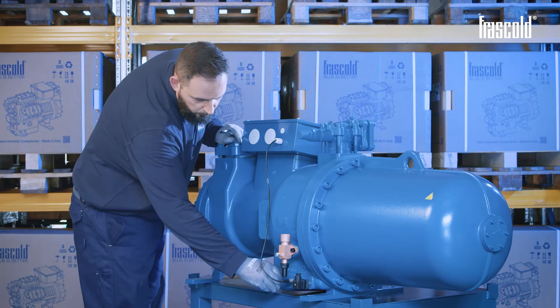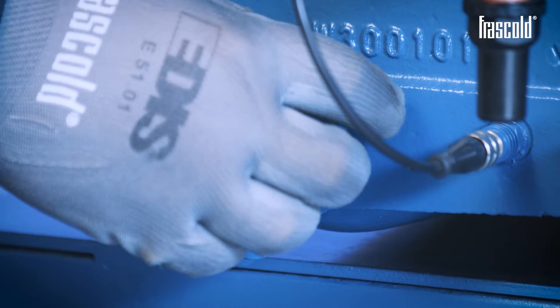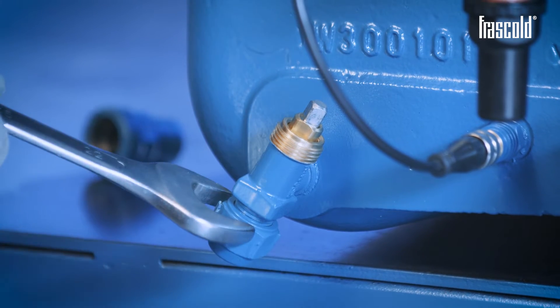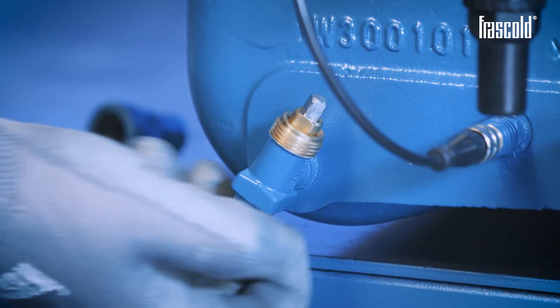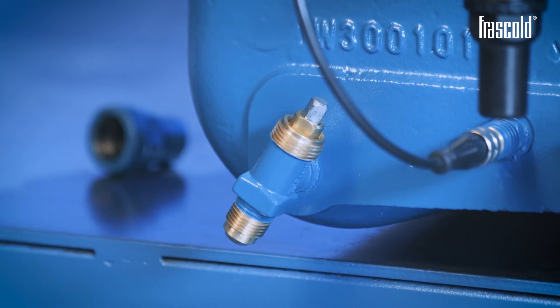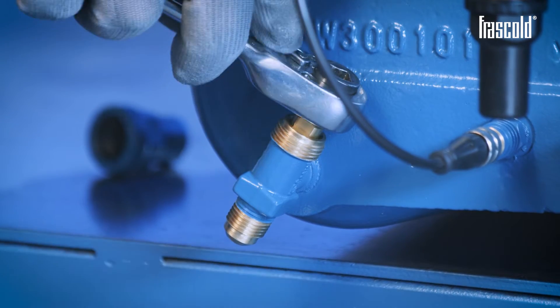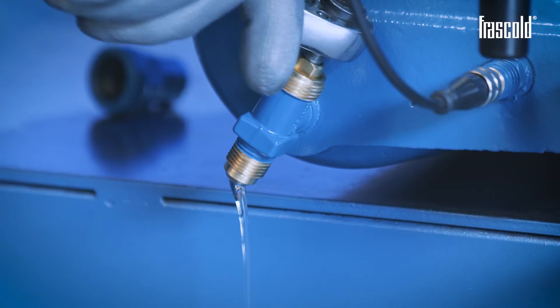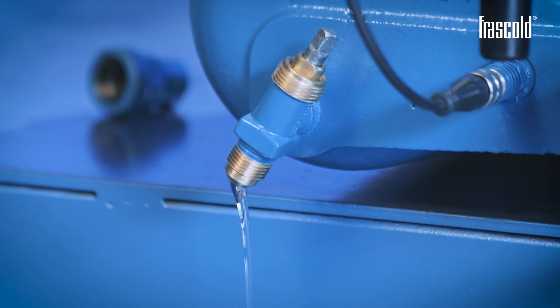Remove the drain valve plug using a 22mm fixed wrench. Using a suitable wrench, open the drain valve and drain the oil contained in the compressor, collecting it into a suitable container.